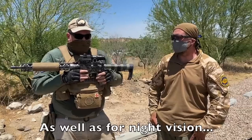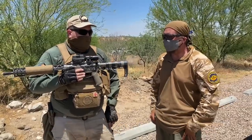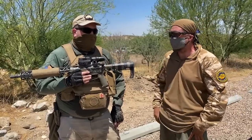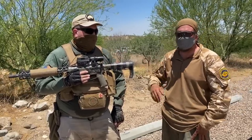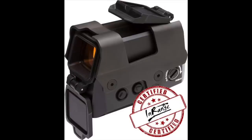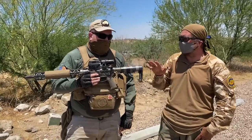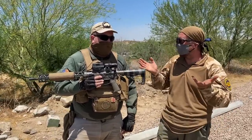The Sig Romeo 8T — with its battery life, features, up-armored construction, and incredibly crisp clean dot — is a recommend. I definitely recommend it if you want a full-size red dot and weight is not a concern. I'm going to keep using it in matches even after we're done with this evaluation. Disclosure: this unit was sent to us by Sig for review, but all the ammunition and everything we used was purchased.